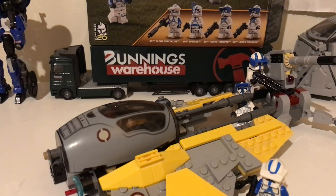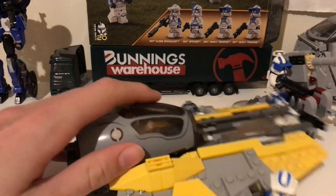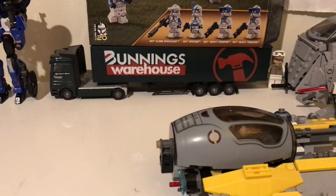Anyway, what's next you might ask? Anakin's Jedi Interceptor — that is what I'm doing next after this set.